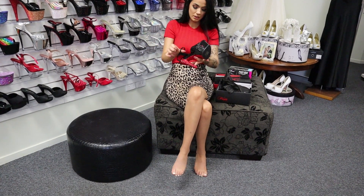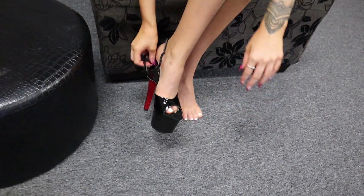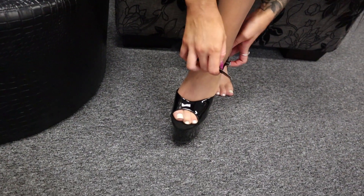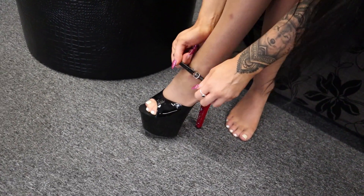I'm just going to unbuckle these. These ones are a seven inch heel as well. Let's get my little toe out there. That silver little buckle adjustable strap, which I love.